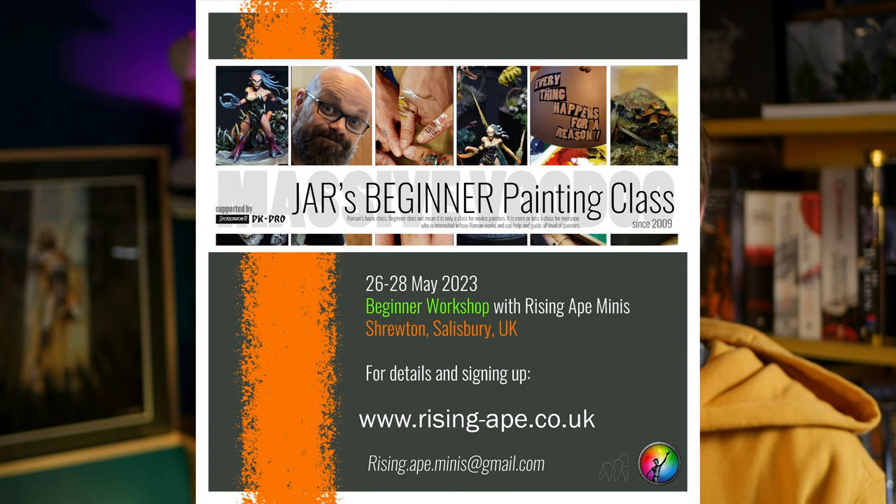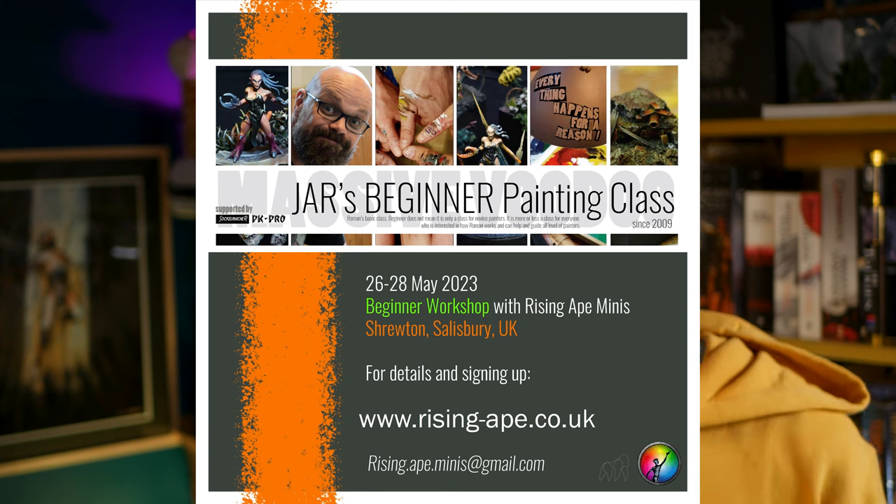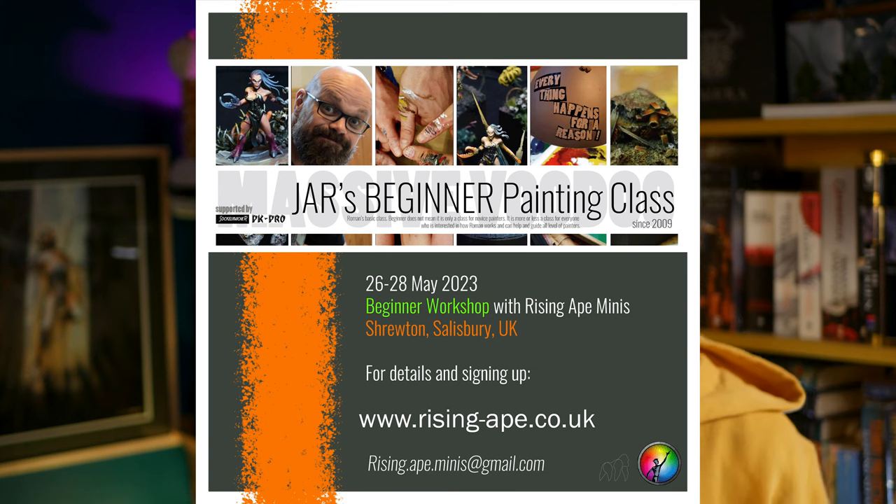And if you get a chance to, attend an in-person painting class. In May, I'm hosting Roman Lappat's painting classes just near my home in Stonehenge in the UK — you can find all the details on my website, linked down below, along with links to all the products I've mentioned in this video. If you want to attend a beginner's painting class taught by one of the world's best painters, there are 9 tickets left at this point. This has been a blast to make — thank you so much to my patrons for bearing with me while I didn't release any content for over a month. You're a constant source of inspiration. And when I was on my hobby journey I had loads of little hiccups, but occasionally I had moments where things just clicked — and I'll talk about that in the next video. Thank you.